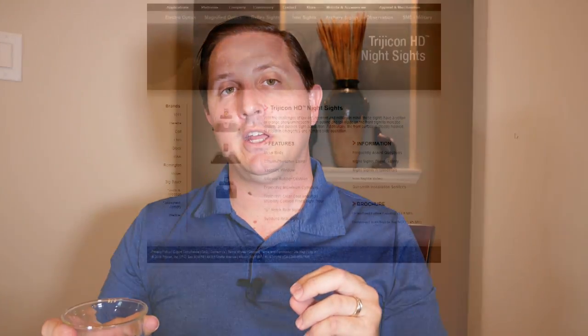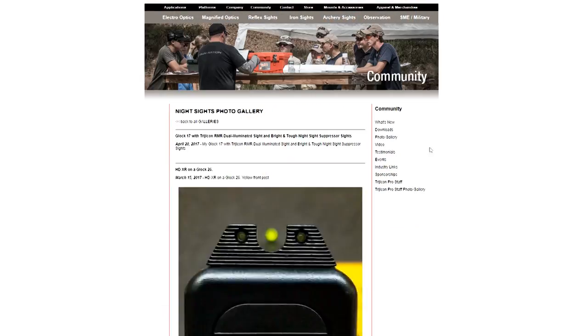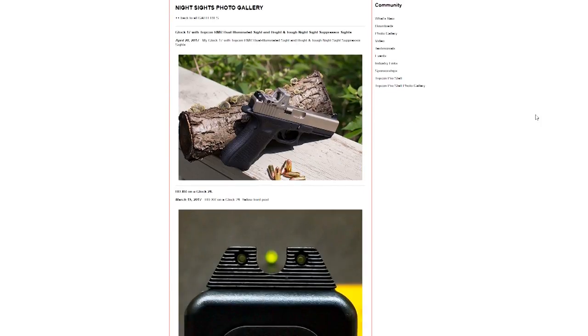It's also worth noting that watches aren't really the only application for these Tritium tubes. For years they've been used in firearms, specifically handguns, as inserts in the iron sights. This is more commonly referred to as night sights. And in the unfortunate event that someone may need to draw a weapon, many people, especially law enforcement, consider them invaluable in low light conditions. But the questions and concerns apply to both applications.